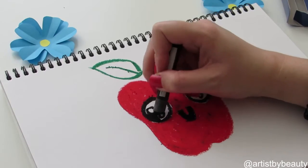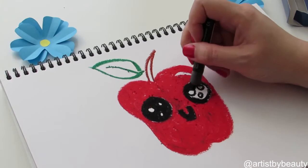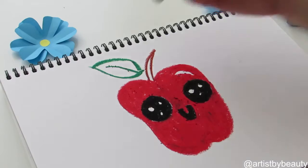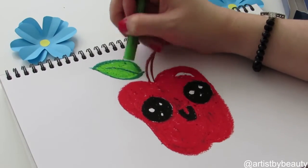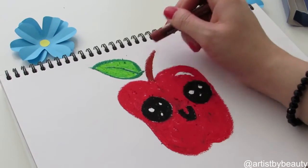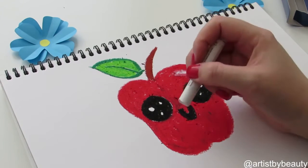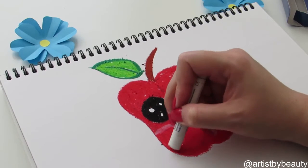Now I'm just tidying up the mouth a little and coloring the eyes black, just leaving the little white spots. The little white spots give a glow to the eyes and bring the apple to life. I've chosen a lighter green for the leaf for the inner part, and the stem is just fully brown. I've also gone over the little shiny bit with some white pastel.